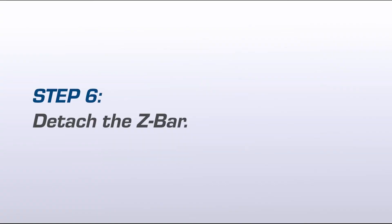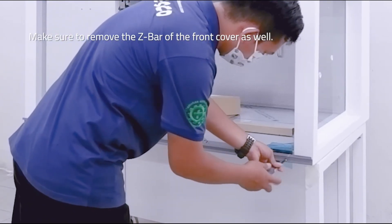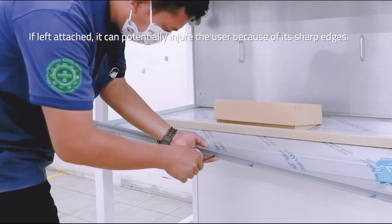Step 6: Detach the Z-Bar. Make sure to remove the Z-Bar of the front cover as well. If left attached, it can potentially injure the user because of its sharp edges.